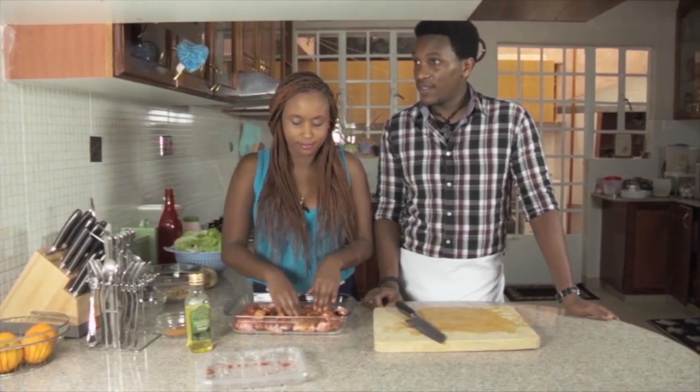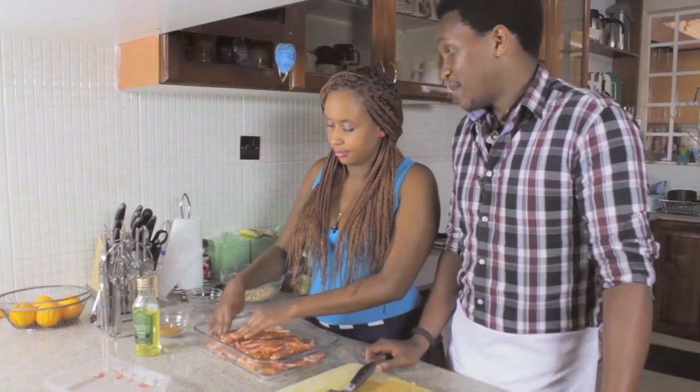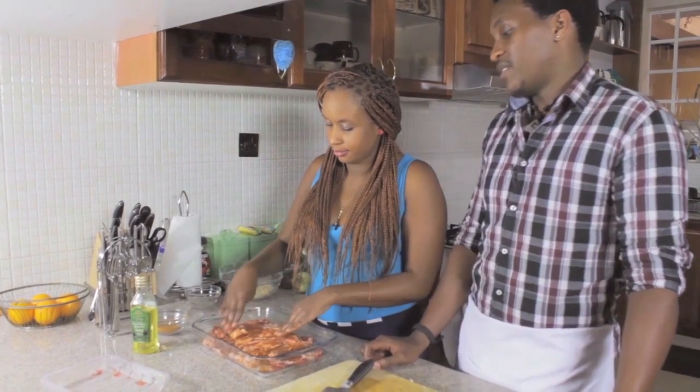It depends on the role that I have to play. Sometimes you have to slim down instead of buffing up.